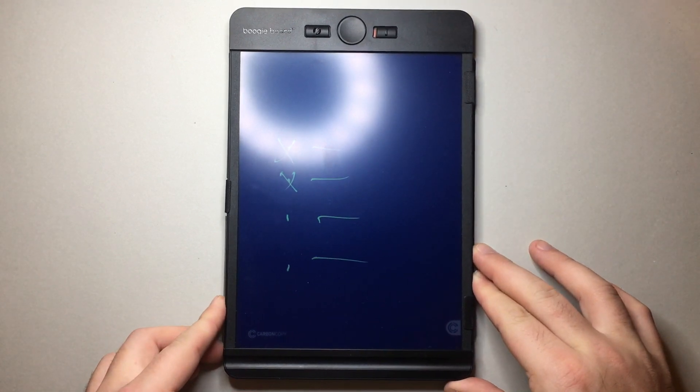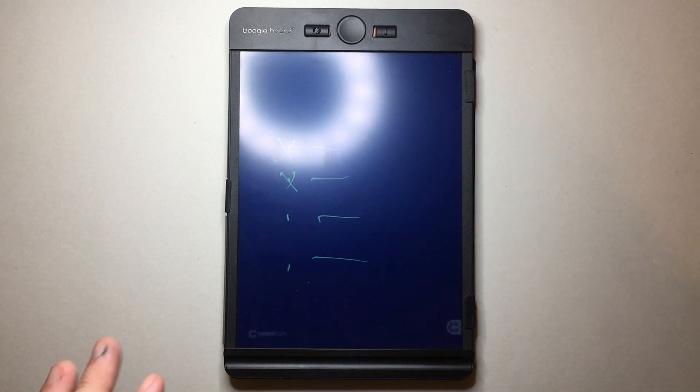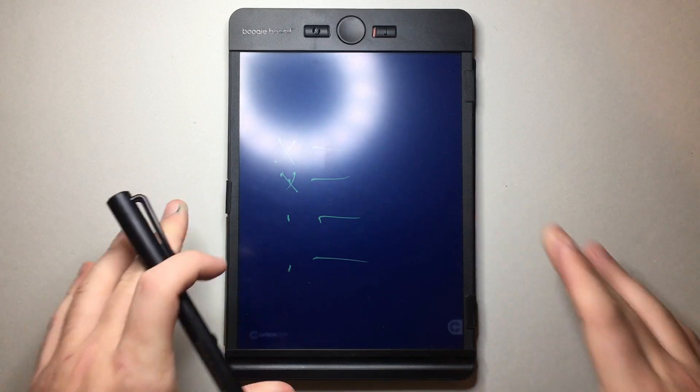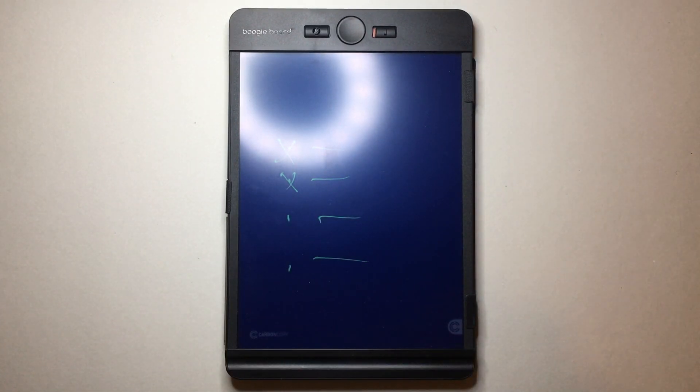There is also a website — you can Google it — where you can sync the pen and tablet via Bluetooth to the website and use this as a graphics tablet, if that's what you decide to do. So that's also an option.